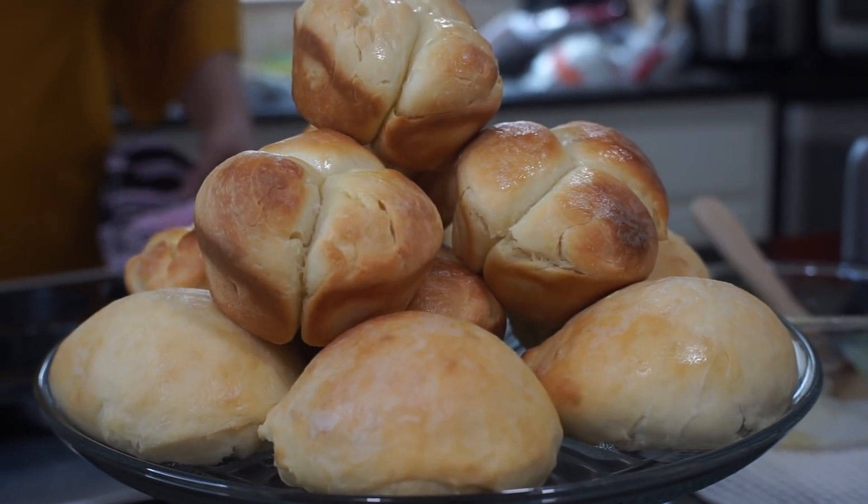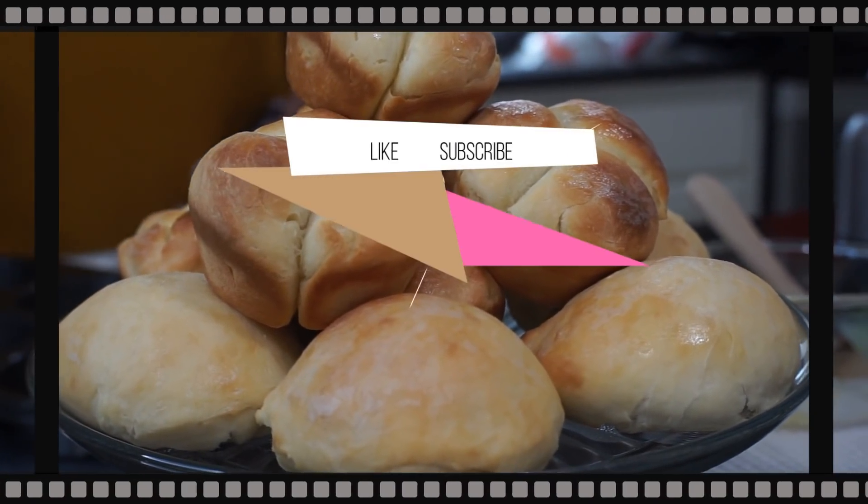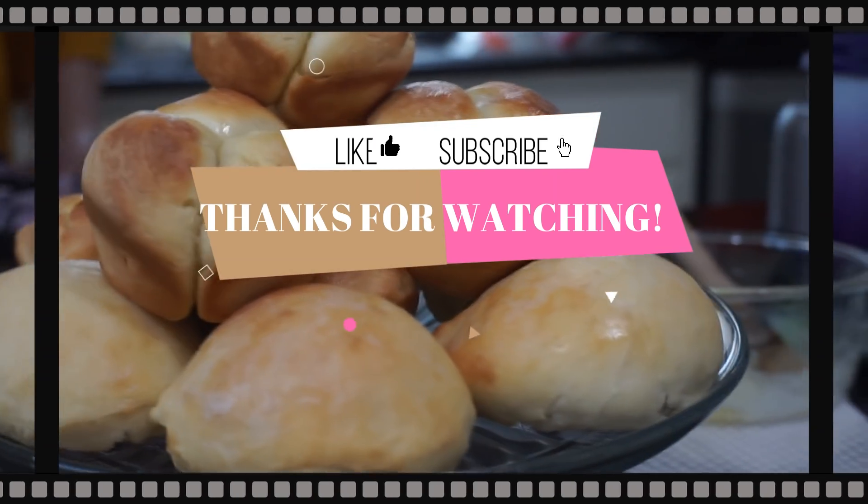I hope you enjoy it. Thank you for watching. Don't forget to subscribe, like, and share.